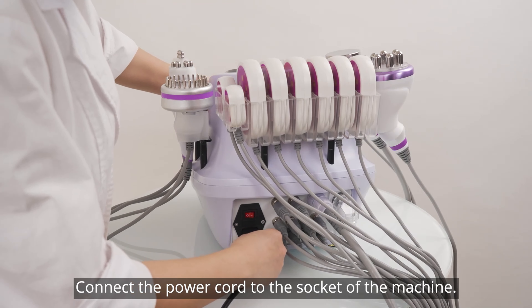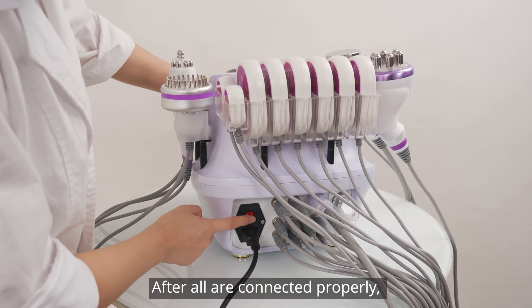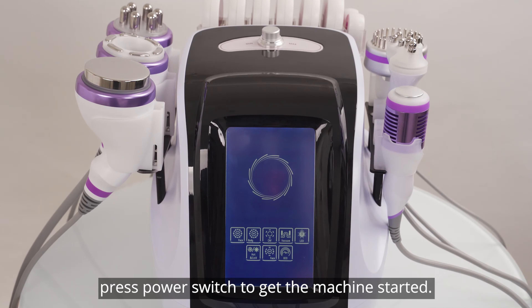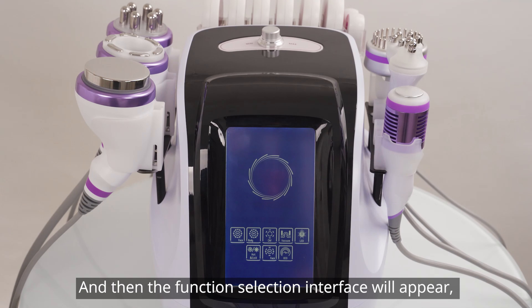Connect the power cord to the socket of the machine. After all connected properly, press the power switch to get the machine started, and then the function selection interface will appear.